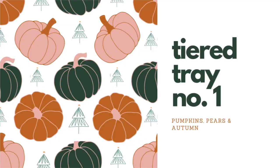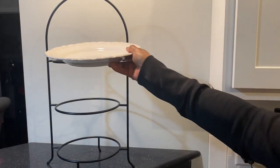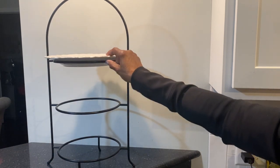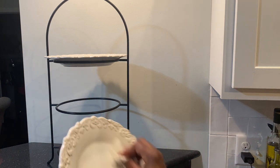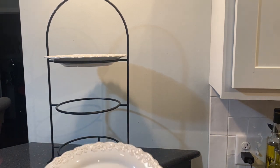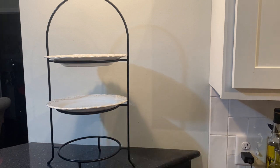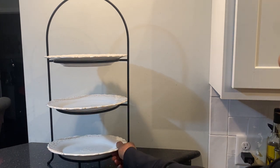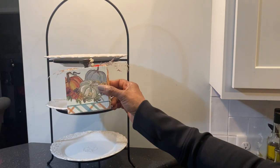Tiered tray number one. I had this tray for many years and changed the decor on a regular basis and from season to season. Today it is set up for fall, and my friends comment on how they like to see how often I change it. This particular tray has three levels with a plate on each level. I also changed plates, but for this one I chose white plates with a raised edge and a motif in the center. I cleaned the plates and set them on each level, and I start by putting some of the fall DIYs that I made.